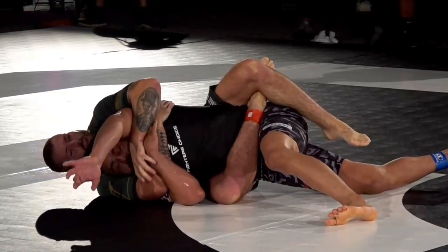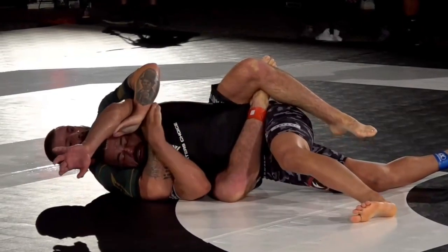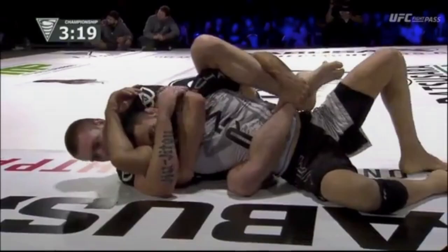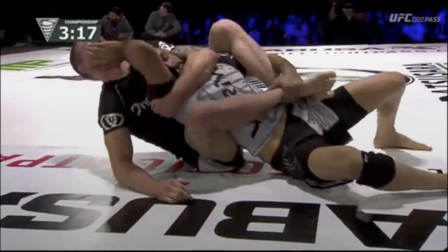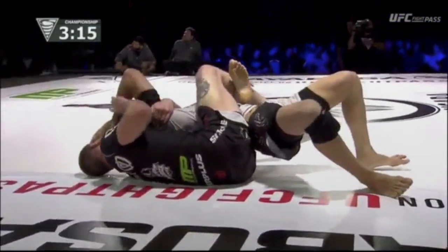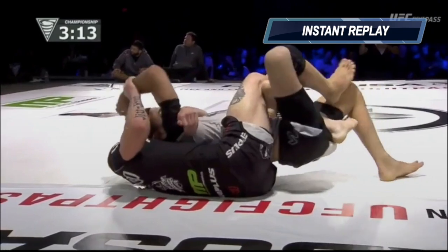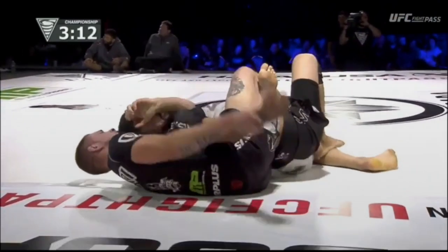A good way to win the grip fight is to hide our strangle hand by taking a deep lat grip and not allowing our opponent to access our thumb. It's the same lat grip we use from the underhook side to facilitate the switch to the overhook side. As we're switching, we can let our hand flick out from our opponent's armpit and go right into a fully locked rear naked choke.